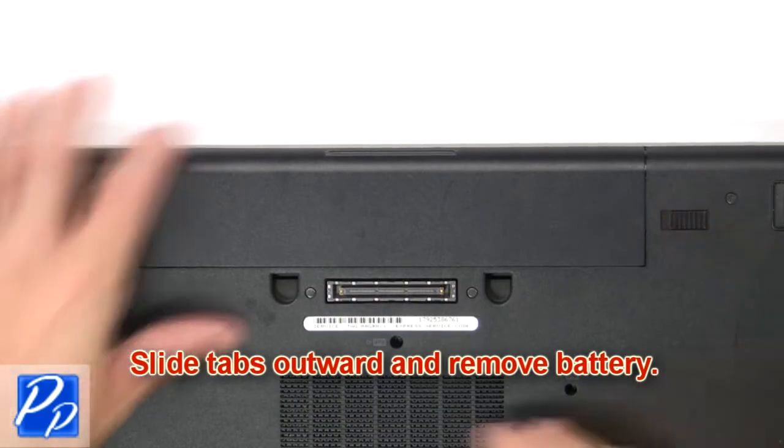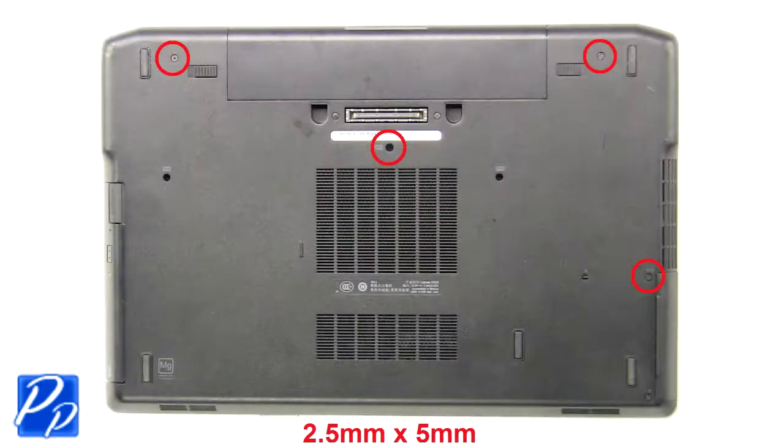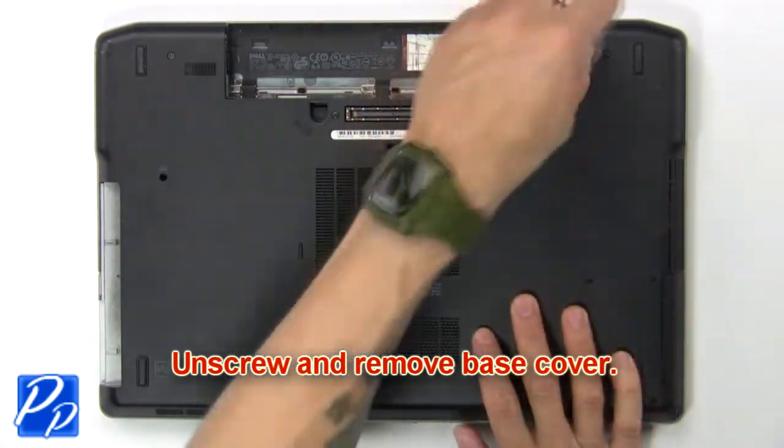Slide the tabs outward to remove the battery. Now unscrew and remove the base cover.